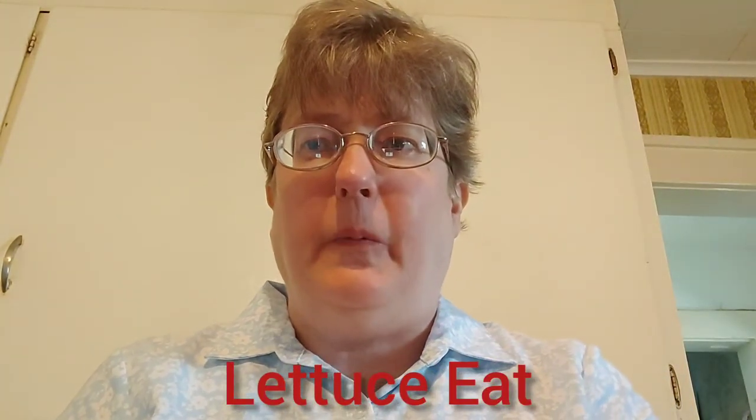I'm Suzanne Ridgway. This is Lettuce Eat. Welcome to my channel. Today I'm going to show you how to make a delicious dinner using leftover rotisserie chicken that will feed a flock.